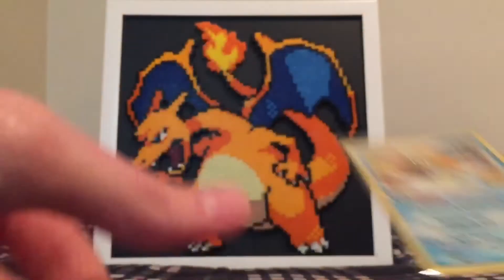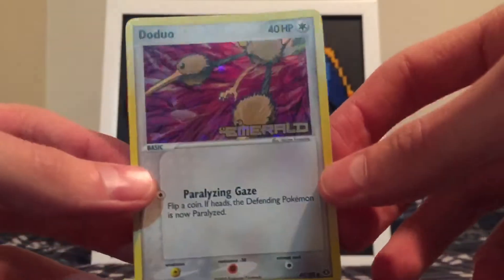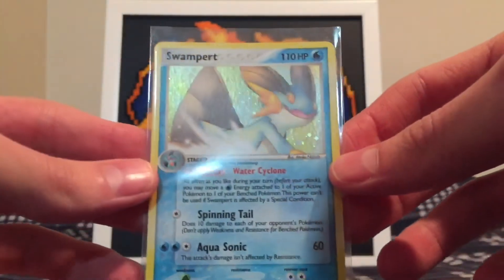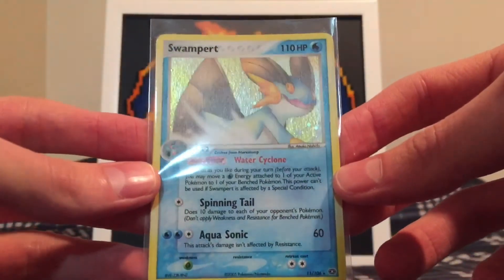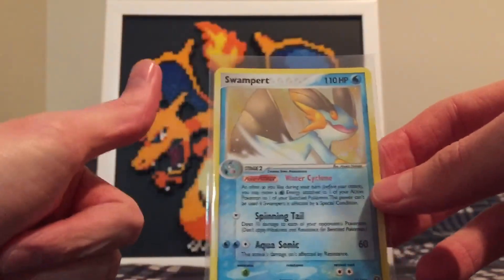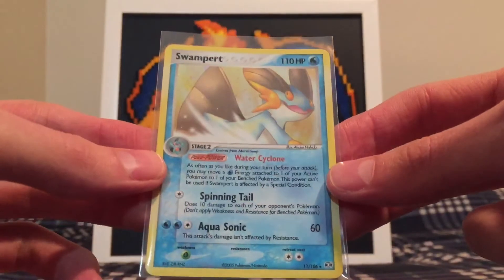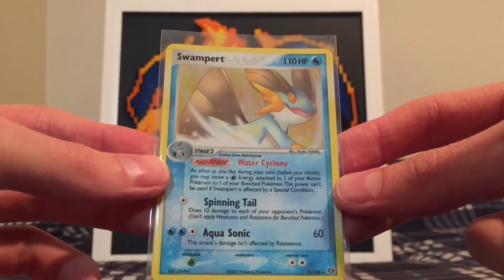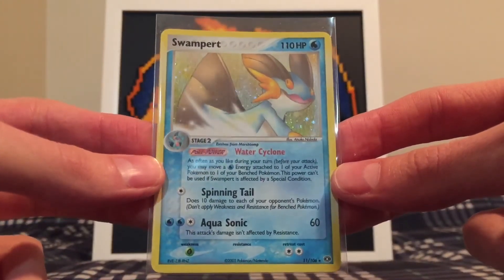So let's just do a quick summary. We got the really cool Emerald-stamped reverse holo Doduo, and of course the best pull was this Swampert holo from EX Emerald. Really awesome guys. I hope you enjoyed that — smash that like button. I don't know when the next time I'll do another vintage opening will be, but leave a like if you did. And don't forget to check out my vintage playlist — I'll leave that at the end so you can check out some of my older videos. Alright Metsquad, have a good night guys.